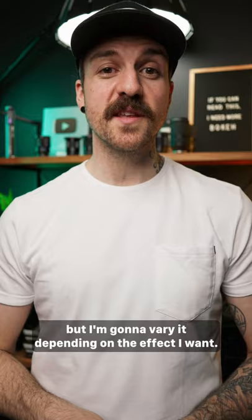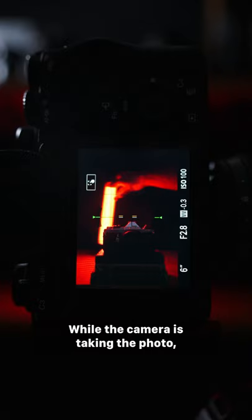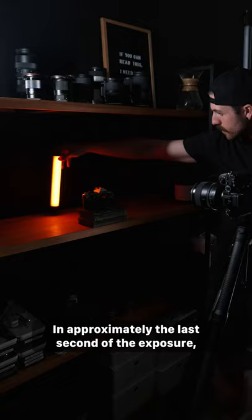On the other PavoTube, I set it to match the white balance of my camera. While the camera is taking the photo, move the colored PavoTube throughout the background. In approximately the last second of the exposure, flash the white PavoTube in front to give the front of the subject a little bit of light.